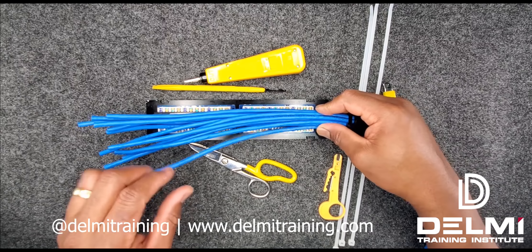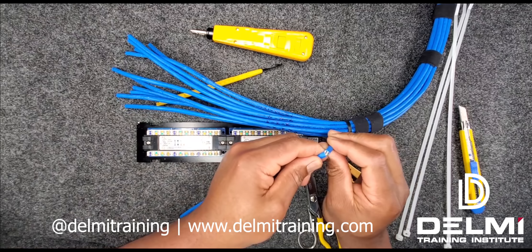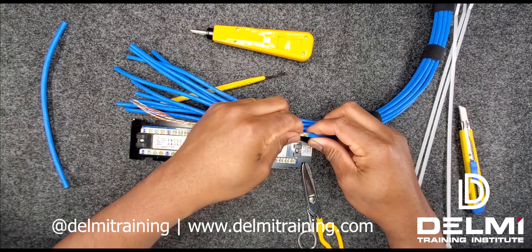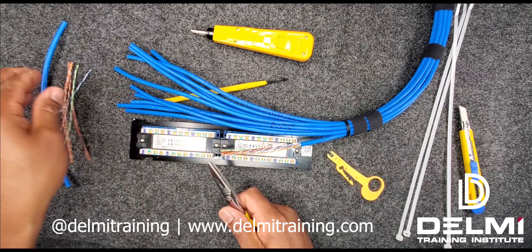With my cable stripper I'm going to strip my first cable — what that does is it scores the cable so I can strip the jacket off. I have to inspect to make sure there are no damages on it, and because that is too long I can cut the excess and take it off.